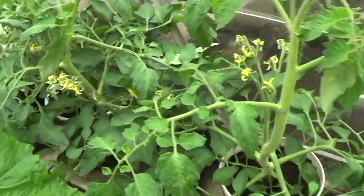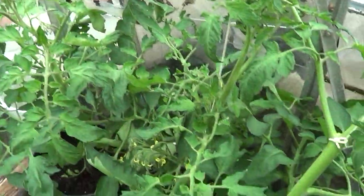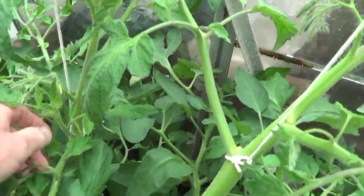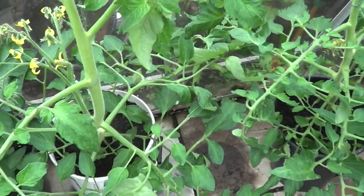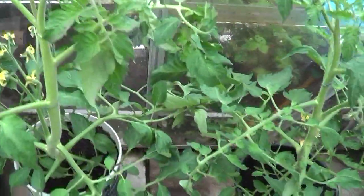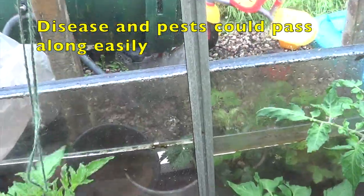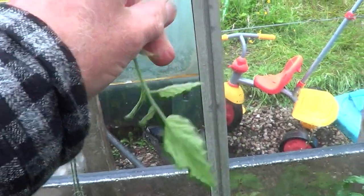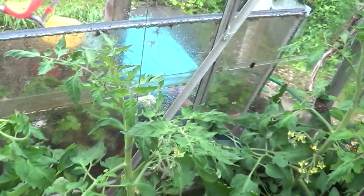I've tied these things up and removed any extra side branches that were sticking out — I missed that one, but hopefully that's the last one. I spaced them out a little bit. I could probably do with more room for them all, but I can slacken these off, move them along, tie them up again. Maybe being a bit greedy having six on the one side of the greenhouse, but yeah, they'll survive.